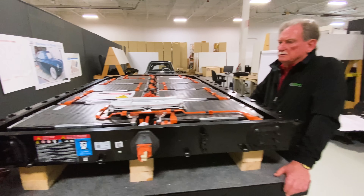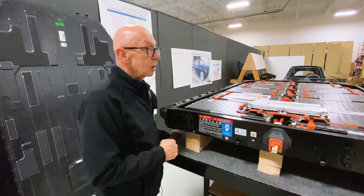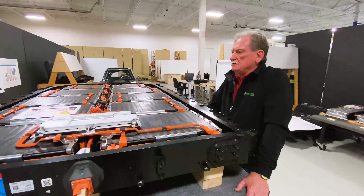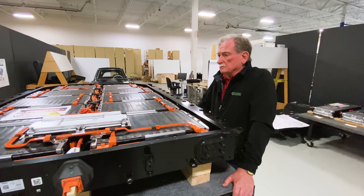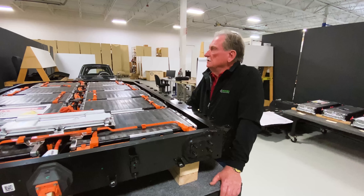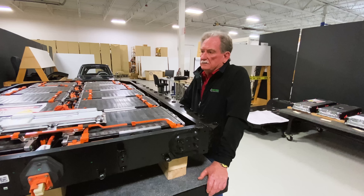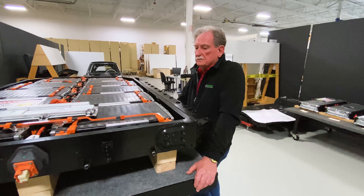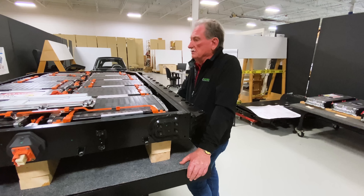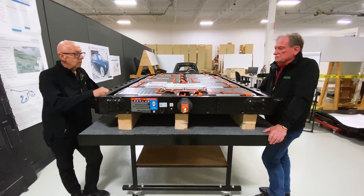This is an SK Innovation battery pack — as opposed to LG Chem batteries. LG and SK were once like blood brothers, then had a falling out. SK picked up the order from Ford and VW, which led to a lawsuit that was recently settled — it even required presidential intervention. SK paid billions of dollars to LG due to patent infringements.